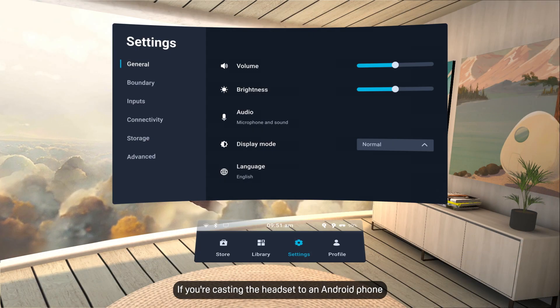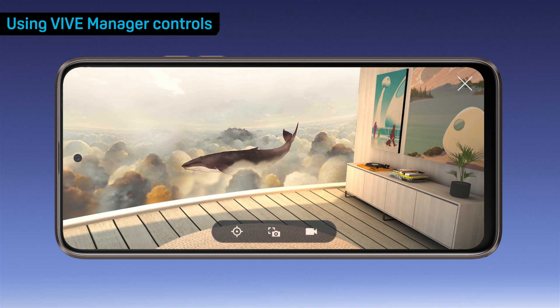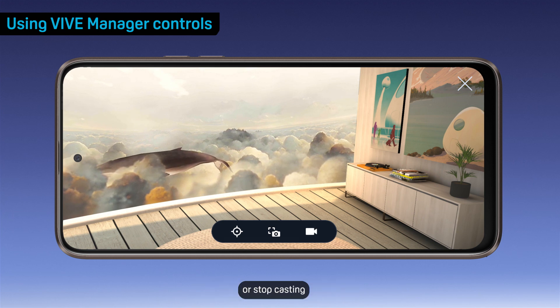If you're casting the headset to an Android phone, select Accept. While casting, use the controls in Vive Manager to reset the view or take screenshots. You can also record your interactions or stop casting.